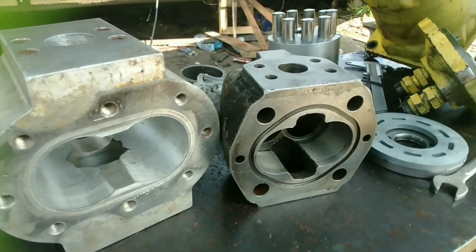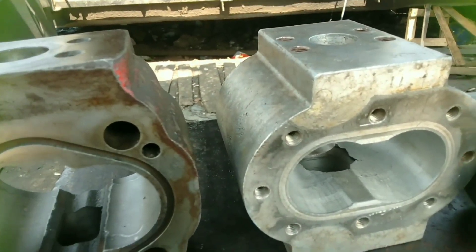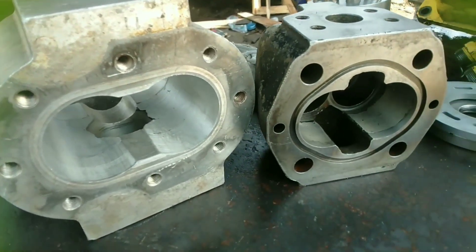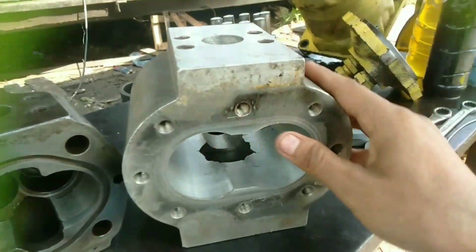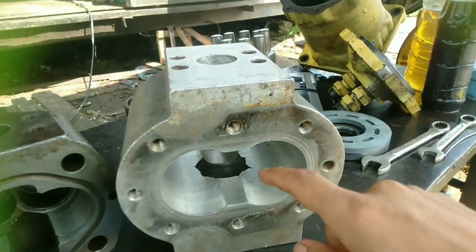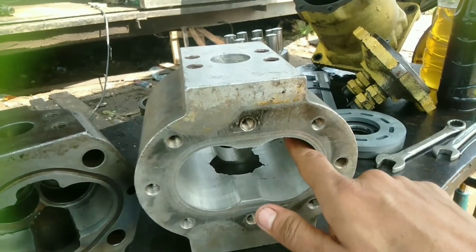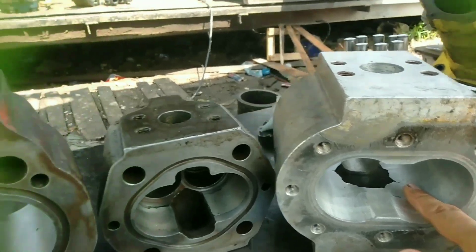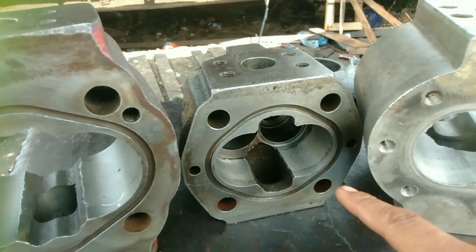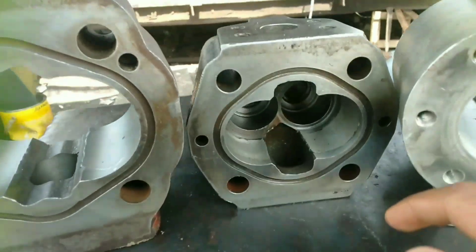Ini ada tiga rumah pompa yang berbeda. Yang ini dari bahan aluminium — pompa gear pump yang bahan aluminium untuk rumah pompa. Dan ini untuk cast iron atau besi cor. Ini sama, cuma beda bentuk.